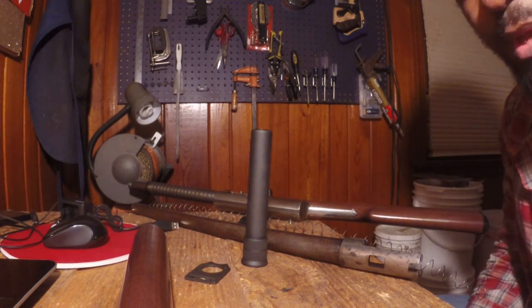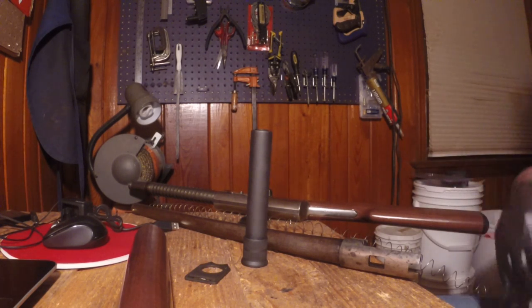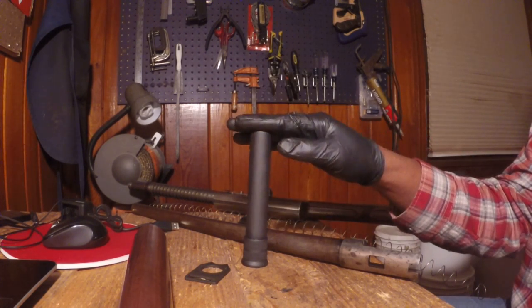Hey everybody, it's me Edward Jones back with a new video on the Remington Model 11 Defender project. This is putting on the magazine tube extension.